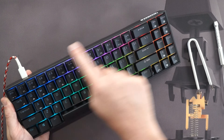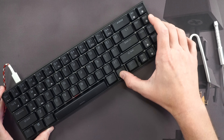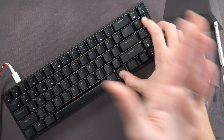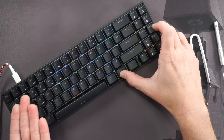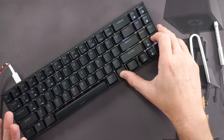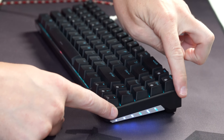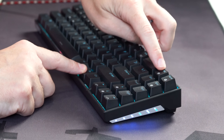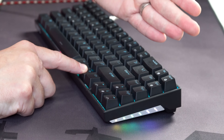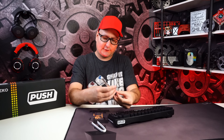Compared to a TKL you're missing the function row, but everything else is printed right on the board. You control your RGB brightness up or down and cycle through effects — the RGB isn't super bright with room lights on, but it looks better in darker conditions. There's also side RGB that you can adjust with Function + Insert to match colors, turn off, or set to a rainbow effect.